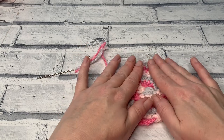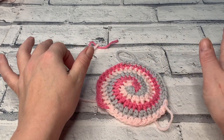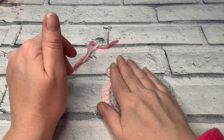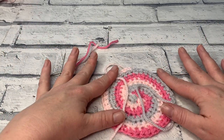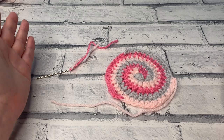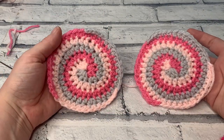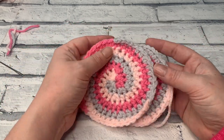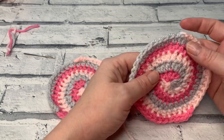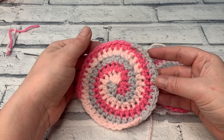If your coaster isn't perfectly flat and the edges are curling, use a steamer or steam iron: lay it with the wrong side facing up and gently steam — don't apply direct heat. Leave it to dry flat; this will relax the stitches and ensure it stays flat. Thank you for joining me for this tutorial. I'd love to know which colours you've used — share a picture on Instagram or join the community group. Don't forget to give this video a thumbs up and subscribe so you never miss another tutorial. See you in the next one!